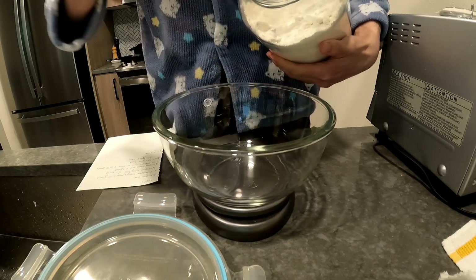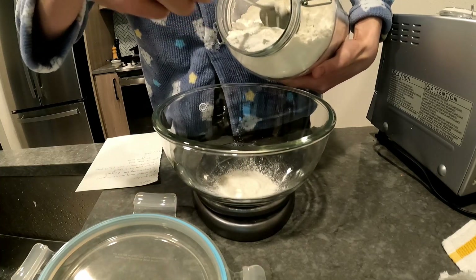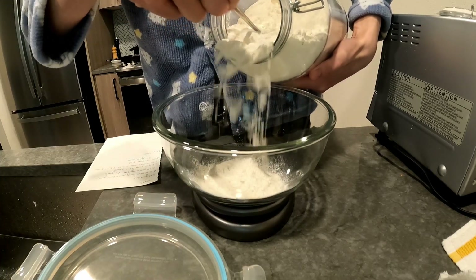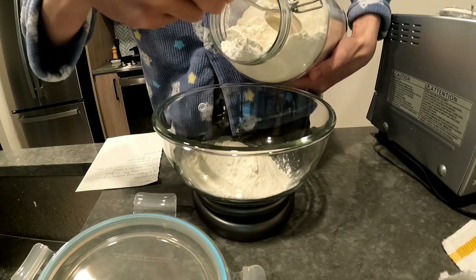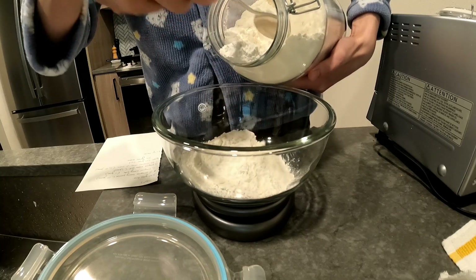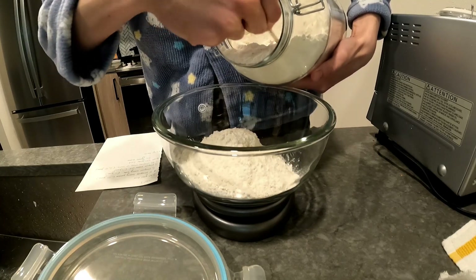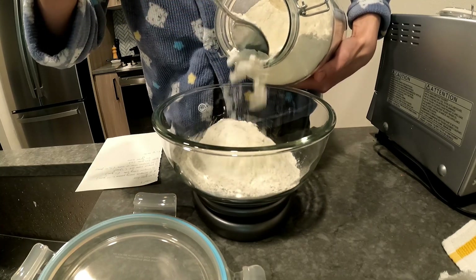I'm going to start baking more in the next few weeks, so I'm making something easy this time: biscuits. I'm pretty much copying Alton Brown's reloaded recipe but replacing the buttermilk with milk and a little bit of cream of tartar.